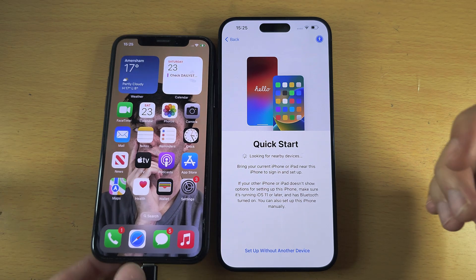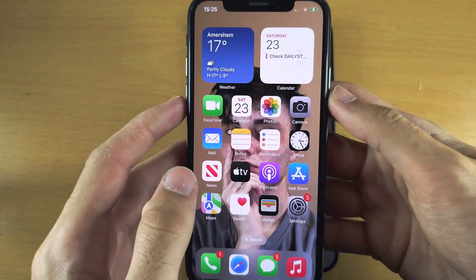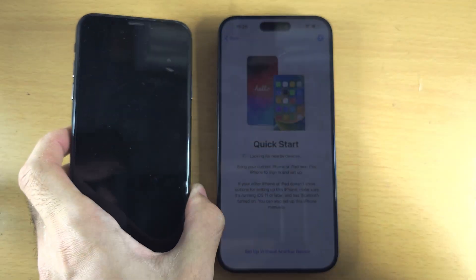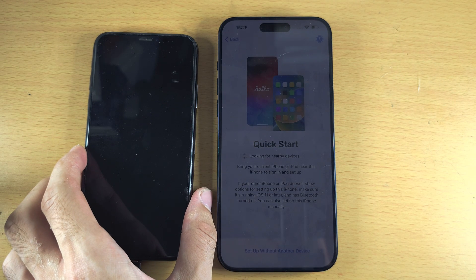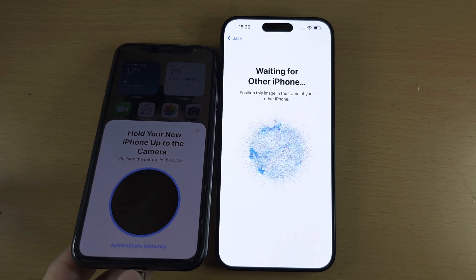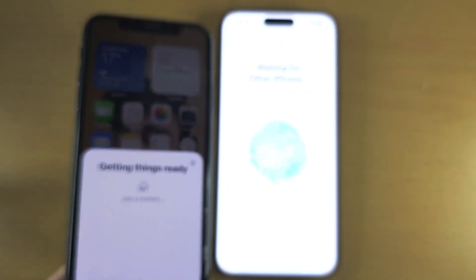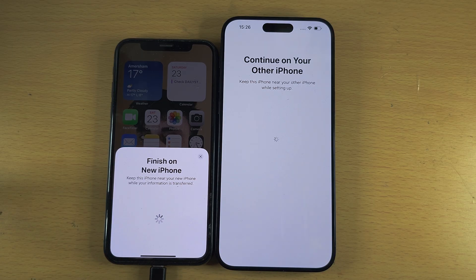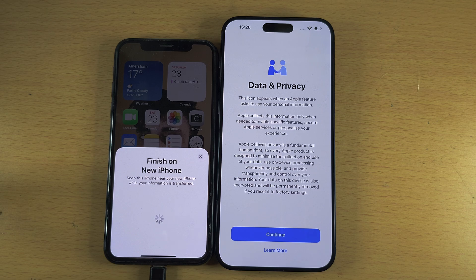If the setup prompt isn't showing on your old phone, turn off the old phone and turn it back on one more time. Now let's continue — it asks us to do the scan one more time as well, showing the same messages. Just select set up for me.